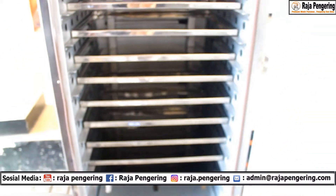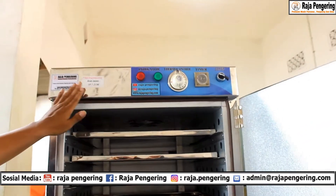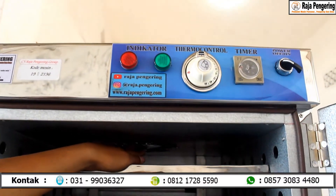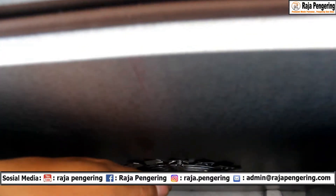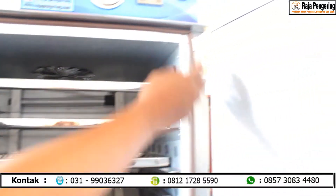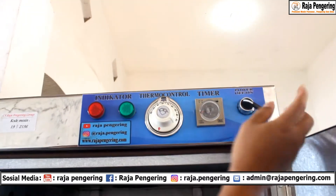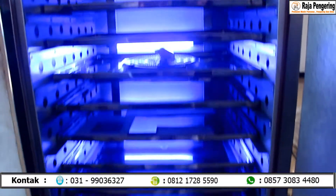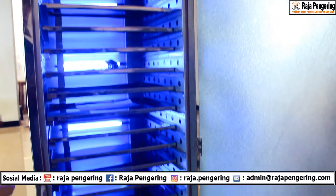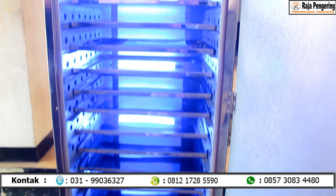Secara operasionalnya sama. Kita cek di bagian atasnya, sudah ada label kami dari Raja Pengering dan kode mesinnya. Selain itu, dari mesin oven ini juga sudah dilengkapi dengan exhaust yang berfungsi untuk pembuangan uap air. Dan berbeda dengan oven-oven yang lainnya, oven ini sudah dilengkapi dengan lampu UV. Saat mesin ini kita nyalakan dan kita operasionalkan timernya, atur waktunya, dan kita nyalakan, secara otomatis tampilannya akan seperti ini. Ada lampu UV yang menyinari. Fungsi dari lampu UV ini selain menambahkan keindahan dan sistem estetikanya juga lebih bagus, lampu UV ini juga berfungsi sebagai sterilisasi atau pembunuh bakteri maupun kuman saat proses pengeringan berjalan.